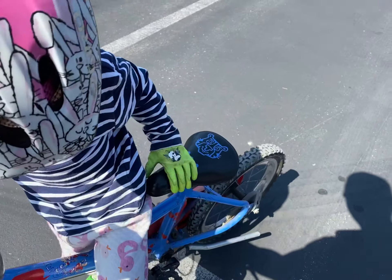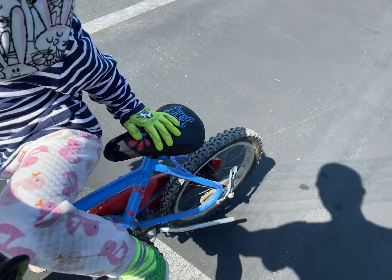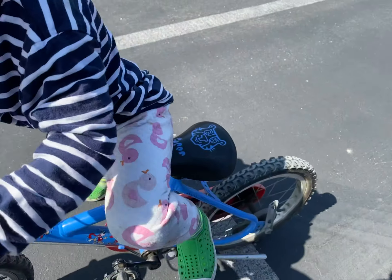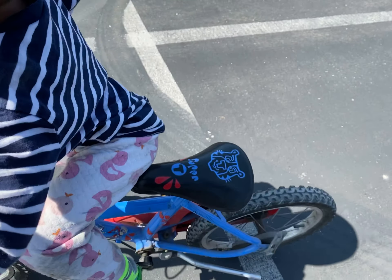You got to spin this around — yep, that's good. Face downhill, it's easier. You're facing uphill, you got to go downhill.